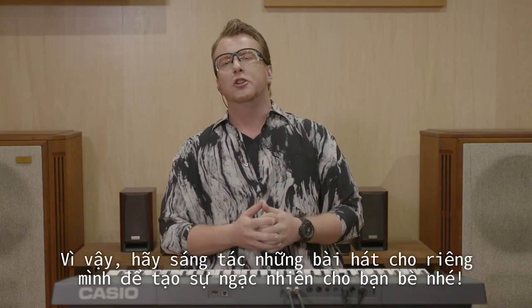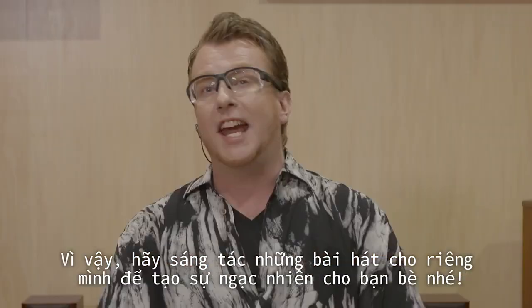That's how it sounds! I'm very happy with it. You guys should create your own songs and astonish your friends. Bye!